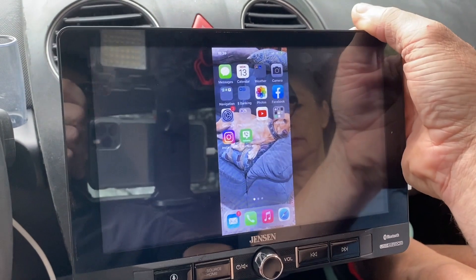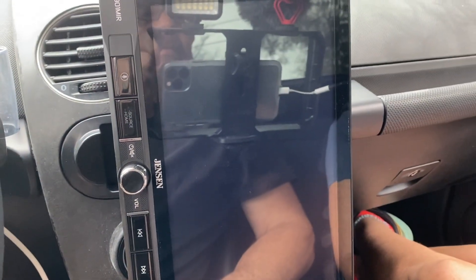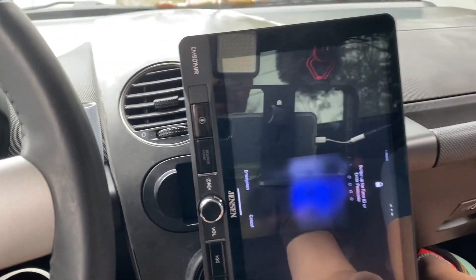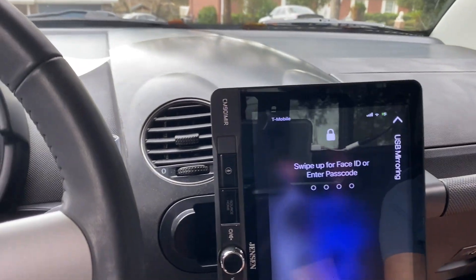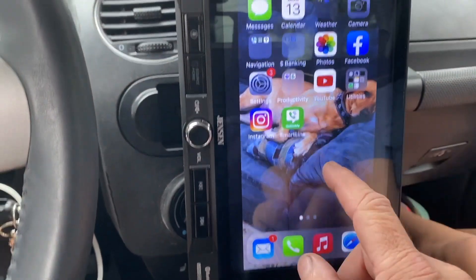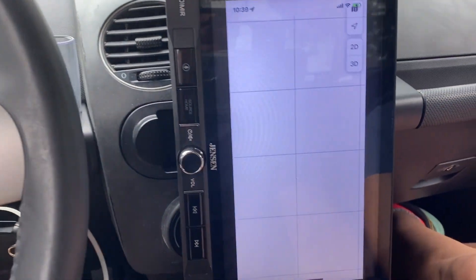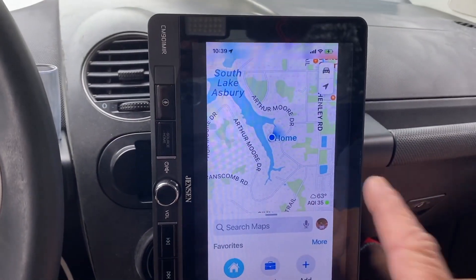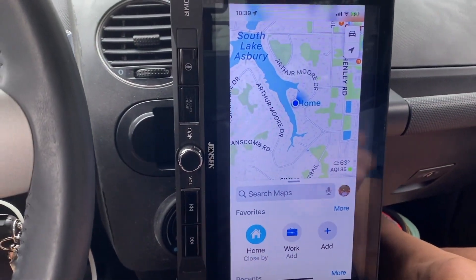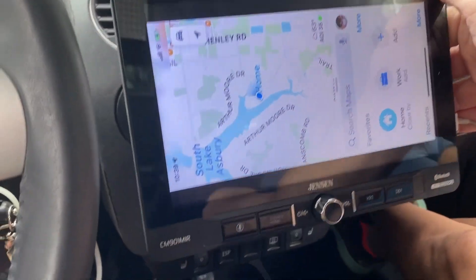Once hooked up, you go to Phone and there's the readout from the phone. The phone went to sleep briefly, but now you can get the full screen of your phone. For example, if you want to go to navigation, any nav app works pretty well off your phone. Keep in mind we're controlling this from the phone screen, not from the radio screen.